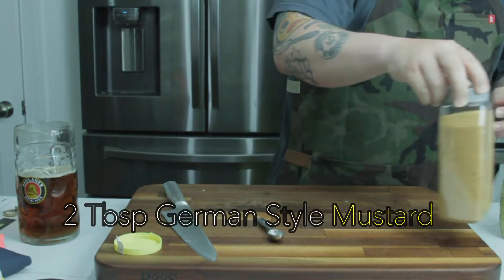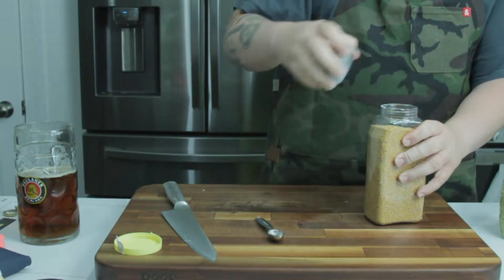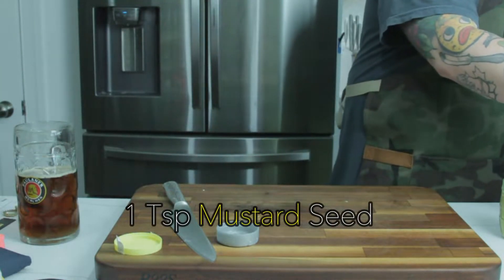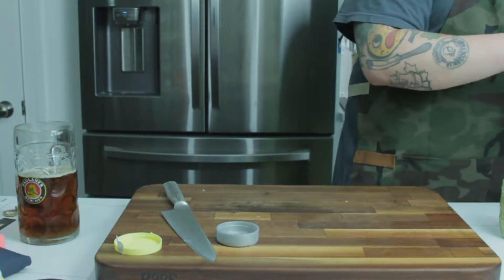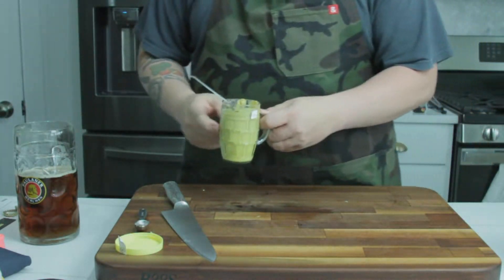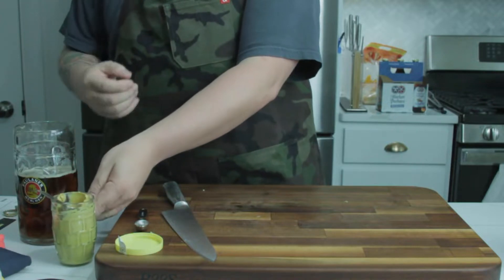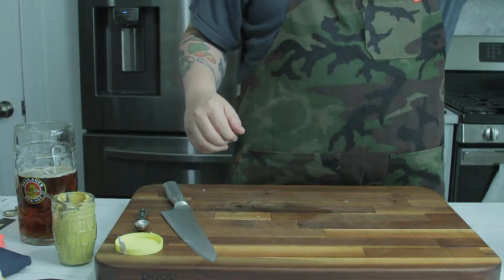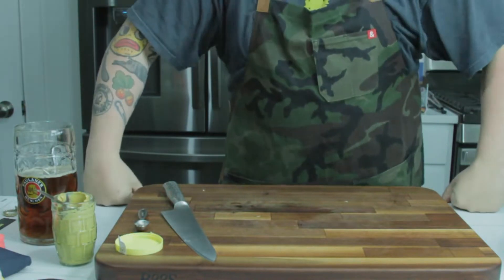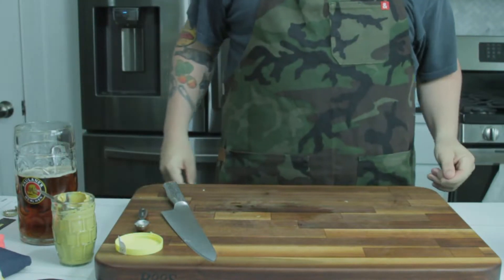And to go with that, just to really accent the mustard, we're going to take a teaspoon of whole mustard seeds. You don't have to use these, but you can — it's really up to you. If you want, instead of using the Dusseldorf mustard, you could just use whole ground mustard — rough mustard that has seeds in it. Once we have our mustard in there, we are going to graciously let this crockpot borrow some of this beer.